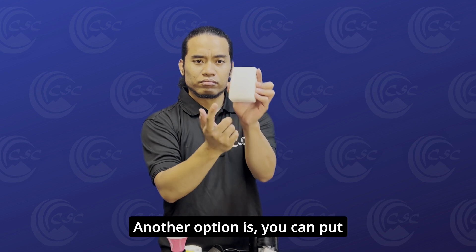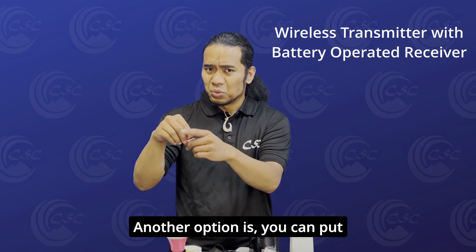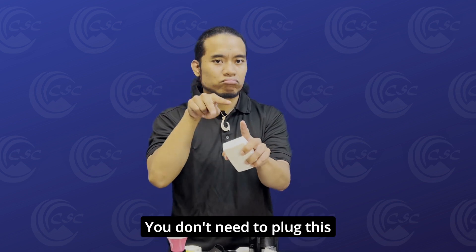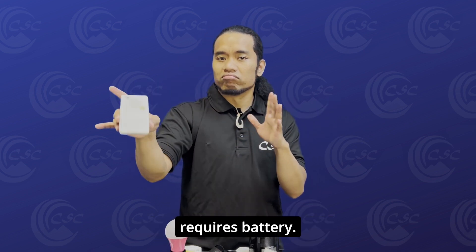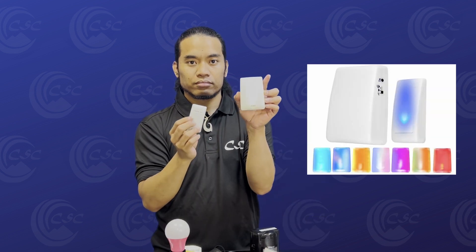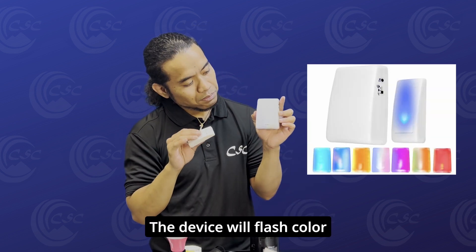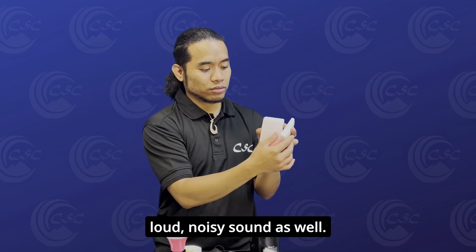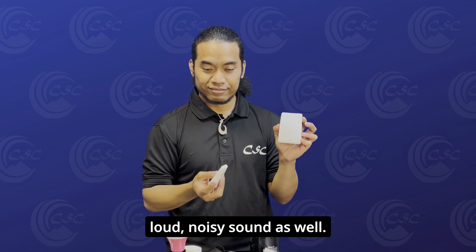Another option is you can put this on the table anywhere you choose. Just like the other ones, you don't need to plug this into an outlet. It only requires a battery. Again, you can place it anywhere. Same as the others, you put this on the door. The device will flash color lights when the doorbell is pressed. It makes a really loud, noisy sound as well.